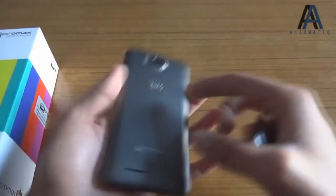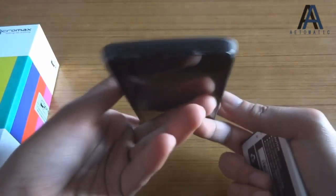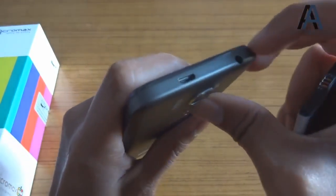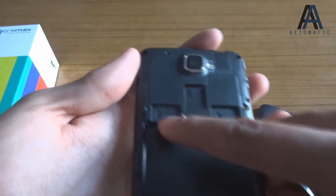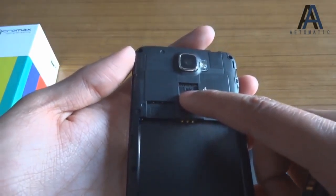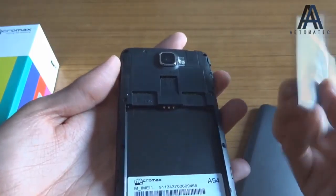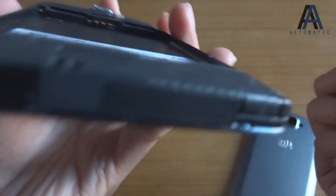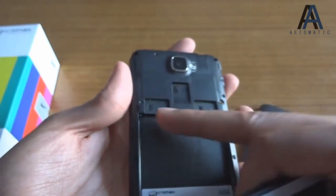I'll check that later. Let's turn it on first. It's a dual SIM phone — as you can see there's a microSD card slot, SIM 1, and SIM 2. This is not a micro SIM — it supports full-size SIM, which is the mini SIM.